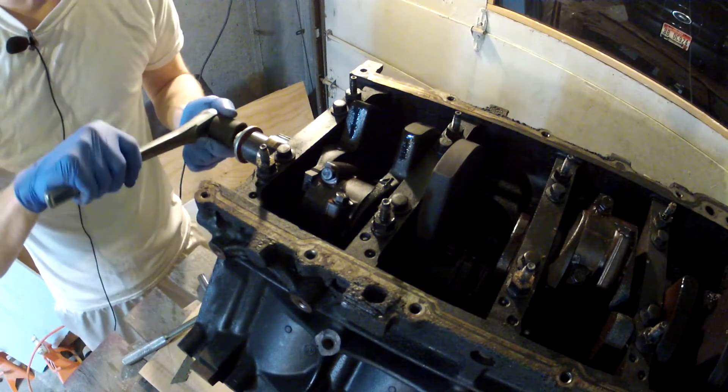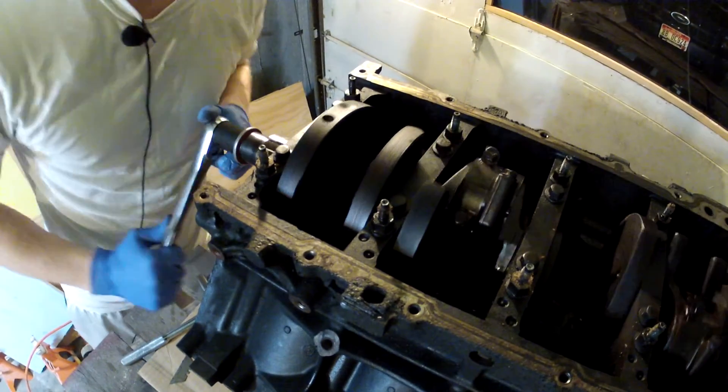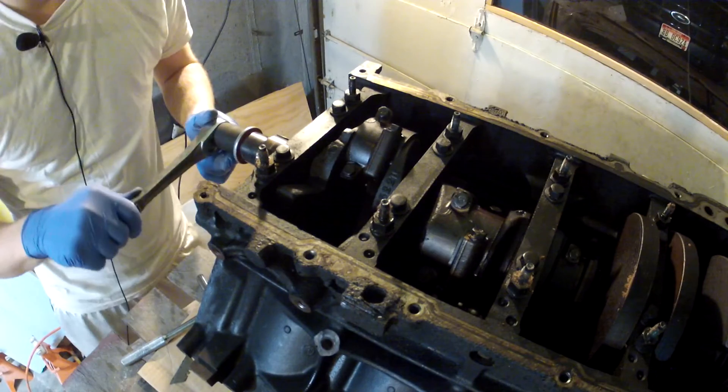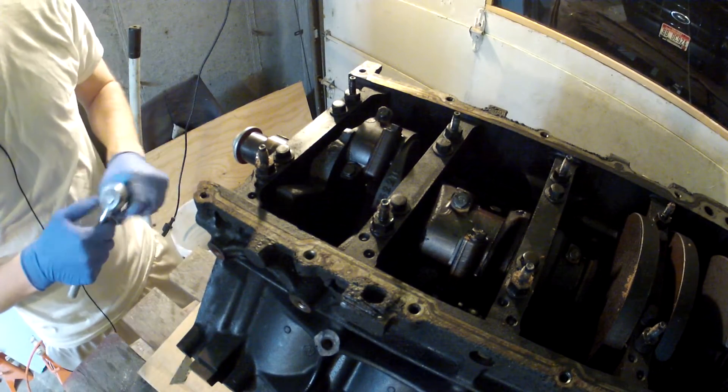I probably shouldn't have to say this but I guess I will — you should probably get an engine stand, that would make this the easiest to do. I'll probably have to get one eventually, but I'll just see what I can do right now.